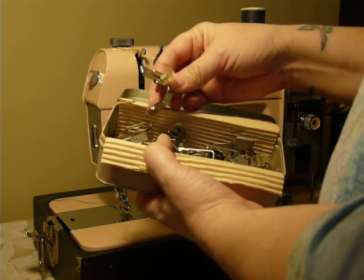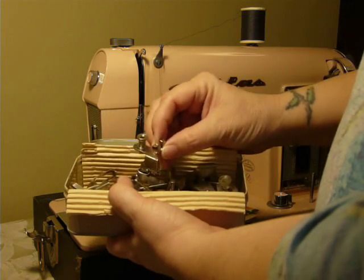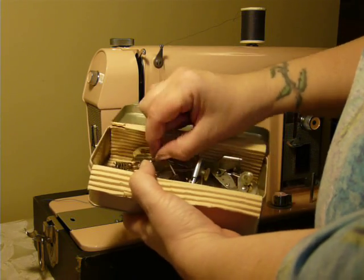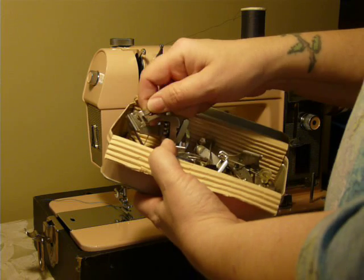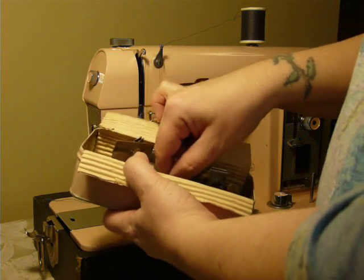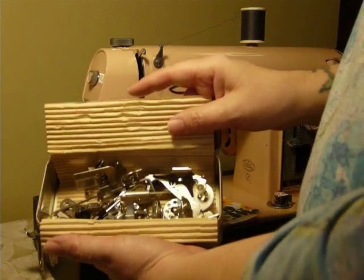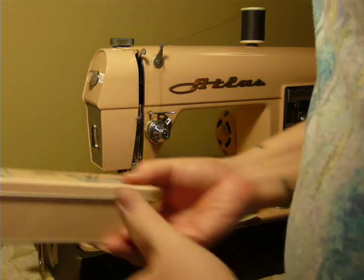The accessory box is loaded with stuff. It has a ruffler, and then it has a zipper foot on its own, a gathering foot on its own, and an adapter that allows you to use the binder, different size hemmers, and the edge stitcher — all attached using this adapter. It's also got bobbins included.